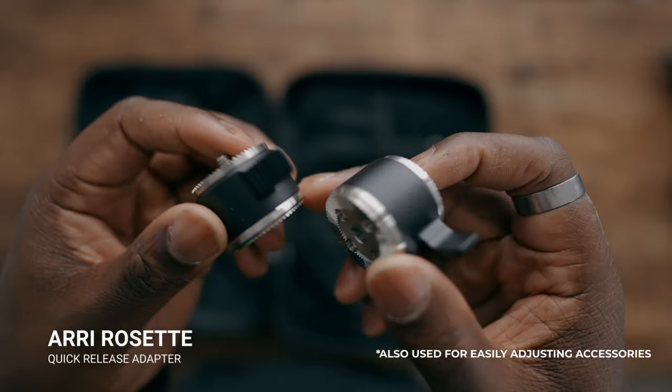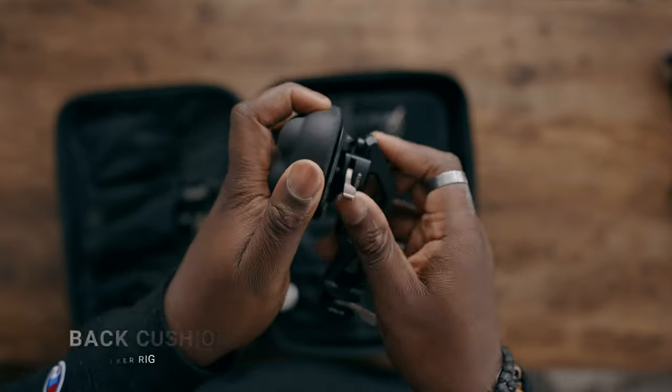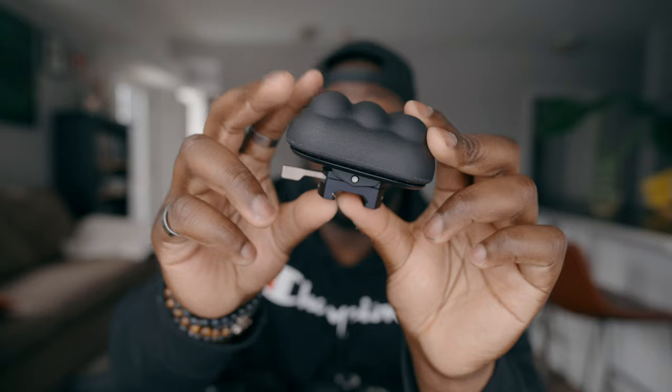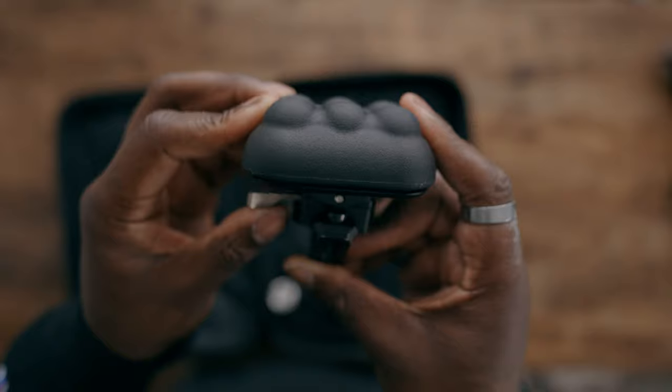When Tilta sent me the Ari Rosette adapters, I wasn't sure what they'd be used for — we'll see them later in the video. They add extra room when mounting accessories on the Tilta Ari Rosette arms, and allow you to swap out handles. The shoulder rig also has an adjustable back pad, which I think is just as important as the shoulder pad itself for comfort and positioning. I also noticed the back plate is spring-loaded, giving a little bit of give in either direction for added comfort during movement.